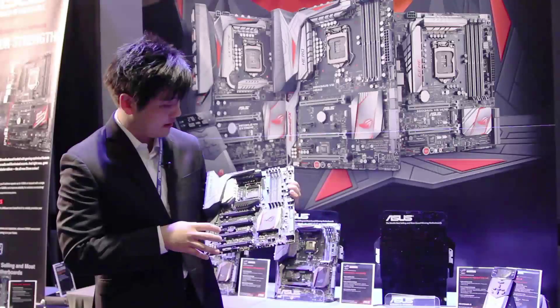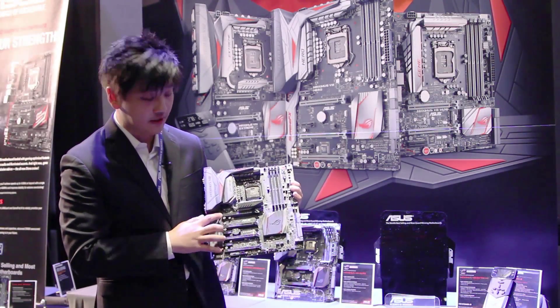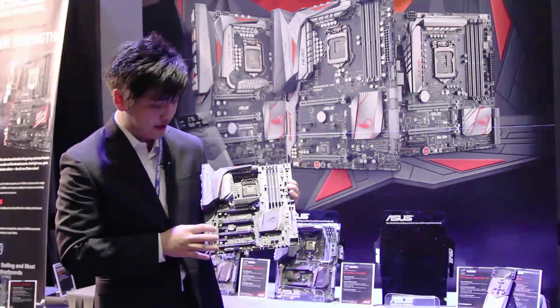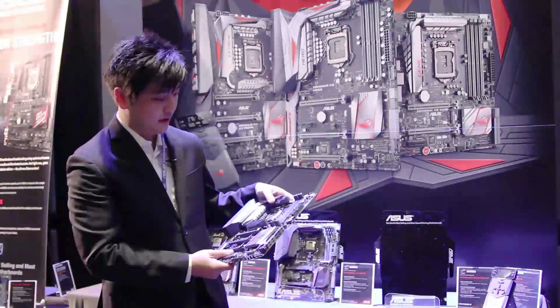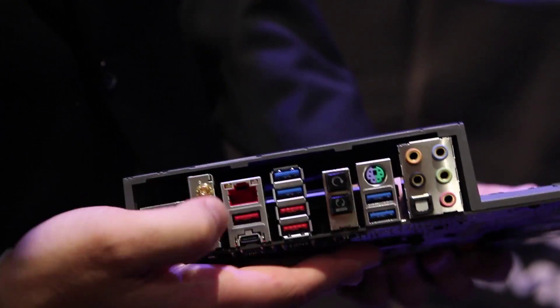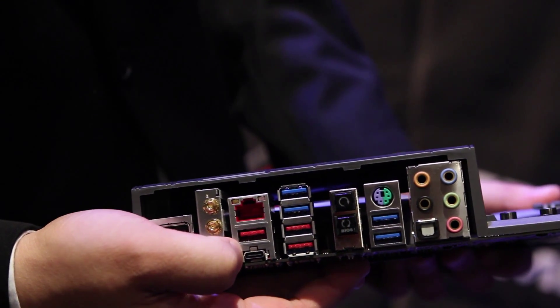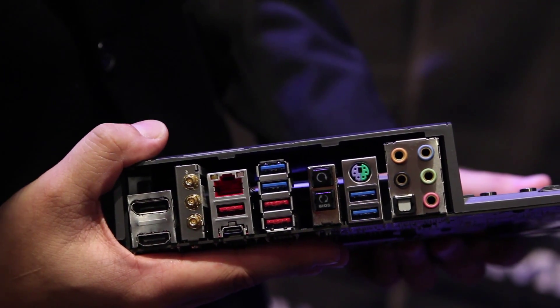Additionally, you'll see that the PCI lane configuration is 4x16 slots in a maximum of x8, x4, x4, x4 mode. Aside from this, you'll also notice that on the back, we have four USB 3.1 ports for the Xtreme, three Type-As and one Type-C port.